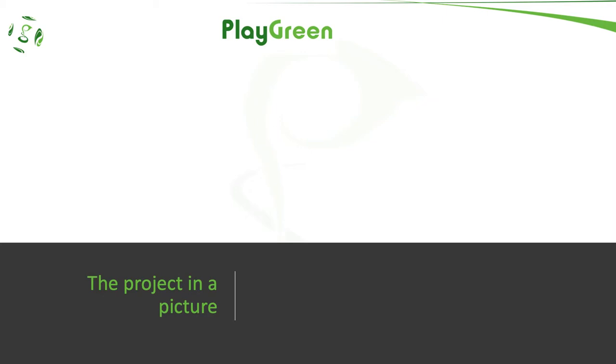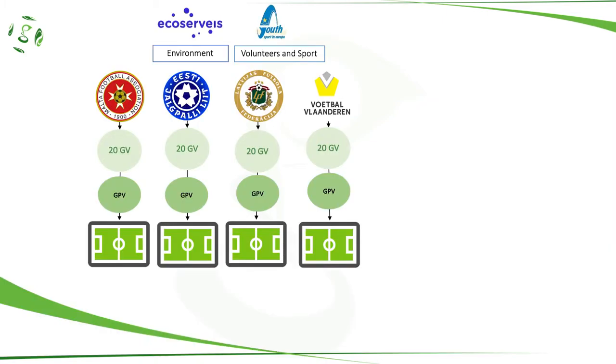The project in a picture. In short, the football federations will target 20 green volunteers and mentor them in order to develop a sustainable event where a group of green participant volunteers will take part in.